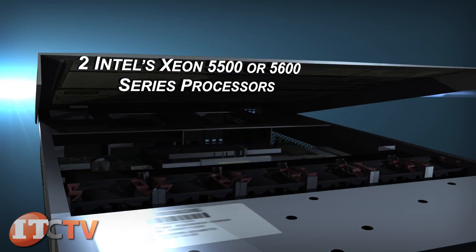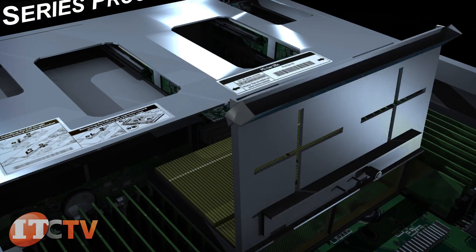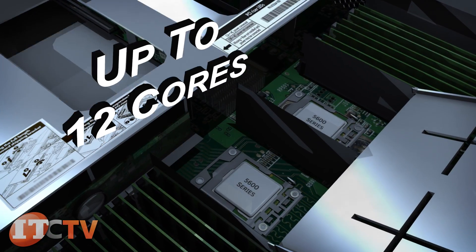Up to two Intel Xeon 5500 or 5600 series processors are supported in this system for up to 12 cores.